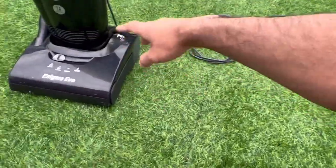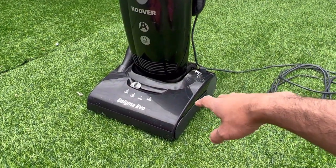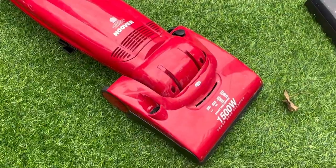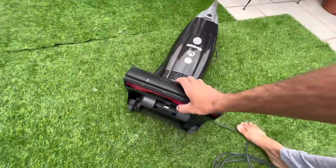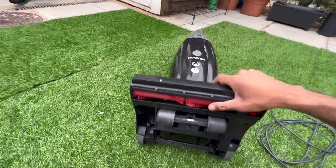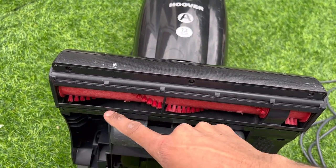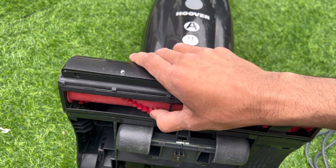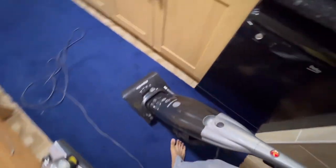I'm going to do a modification on this Enigma Evo - because the motor is really weak and pathetic, I'm going to take the motor out of the Henry, rated at 1500 watts with suction comparable to a Dyson DC07, and put it into this. So I'll have the best of both worlds with a really powerful motor and a really good brush bar. I also removed the rubber strips from the base which were preventing the bristles from touching the carpet properly - that made a huge difference in performance.